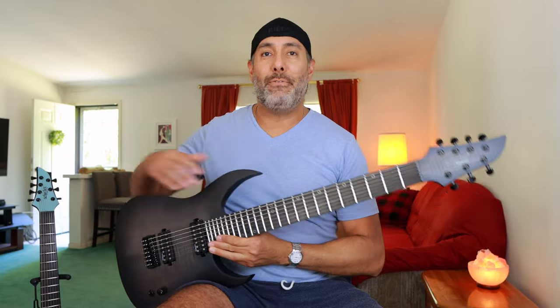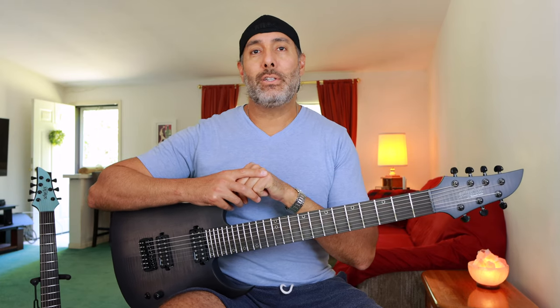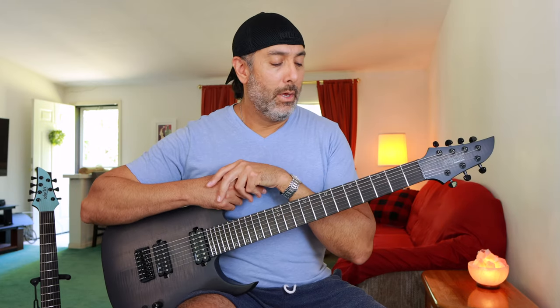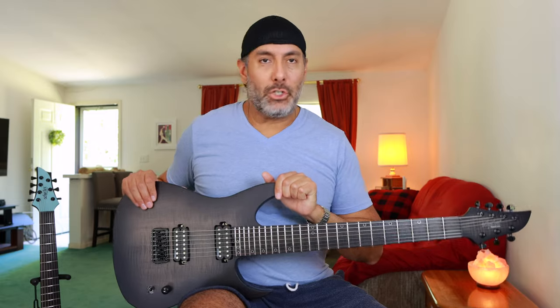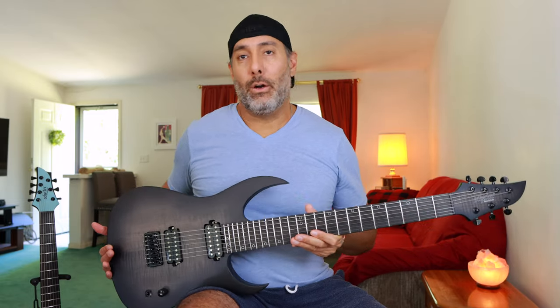The Keith Merrow is a 26.5-inch scale length, which is just a little bit longer than a typical scale length. The Dao 7 is a 27-inch, and it took me a week or two to get used to the 27-inch scale length — that's the first one I've ever played. Going back and forth between these two, you definitely can feel the differences, especially when you're doing those stretchier chords. If you're not going to tune down too much, you might want to consider a shorter scale length like the 26.5-inch. If you have smaller hands, this might be a little more comfortable and easier to play overall.